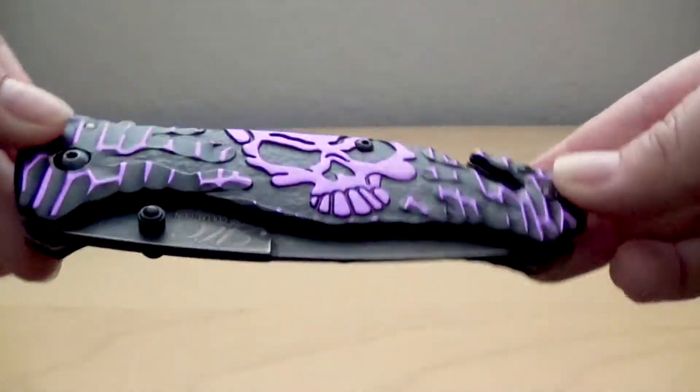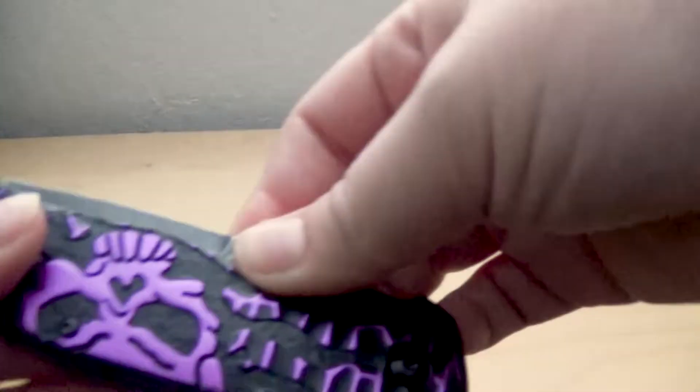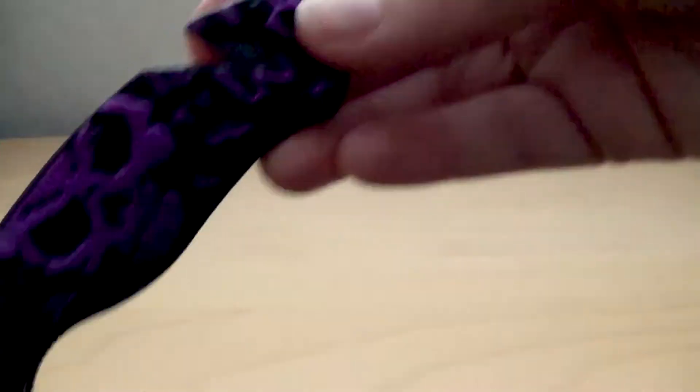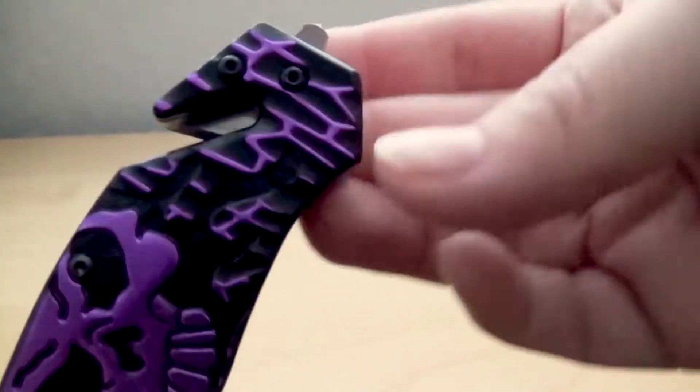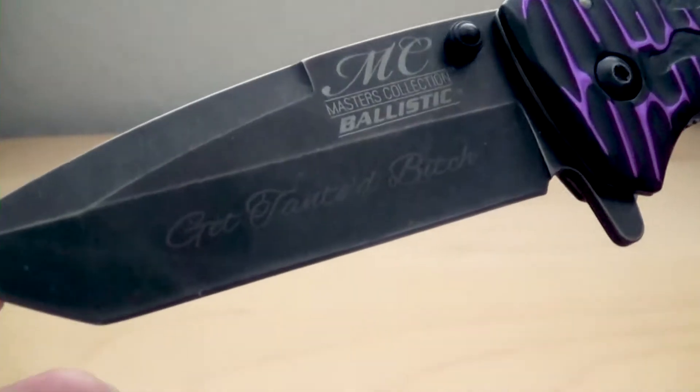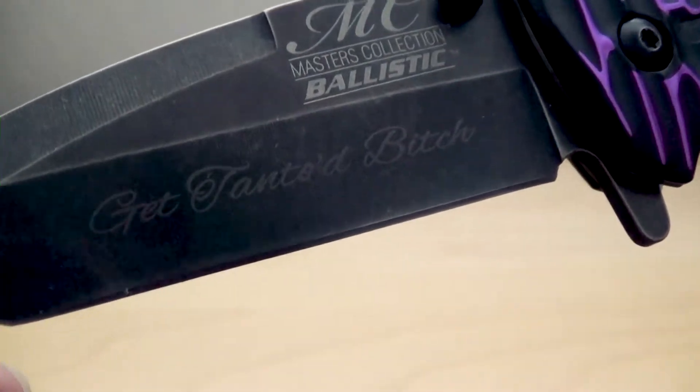Hey guys, my name is Mask, and before we start this unboxing video I wanted to show off my new tanto knife. It's purple, got skulls on it, it's so pretty. It has a seat belt cutter and a windshield breaker, which I think is really awesome to have in a knife, and it's also engraved with my favorite slogan: 'Get Tantoed, Bitch.'